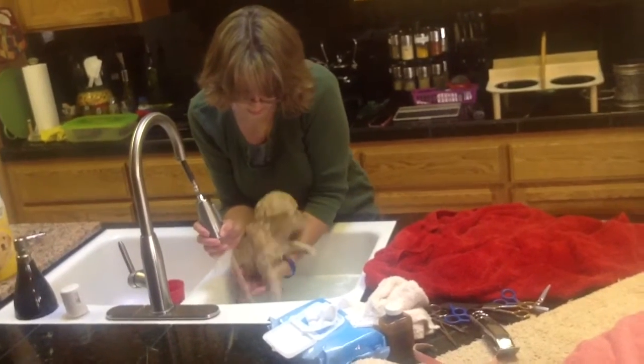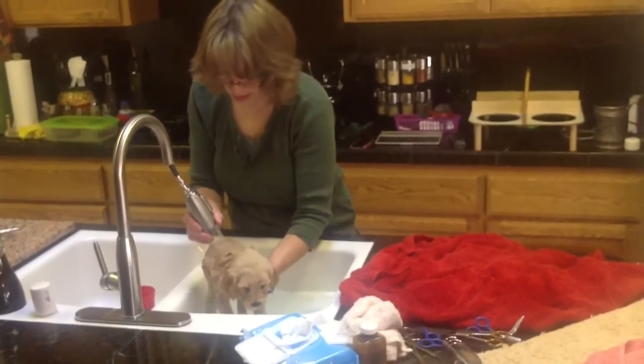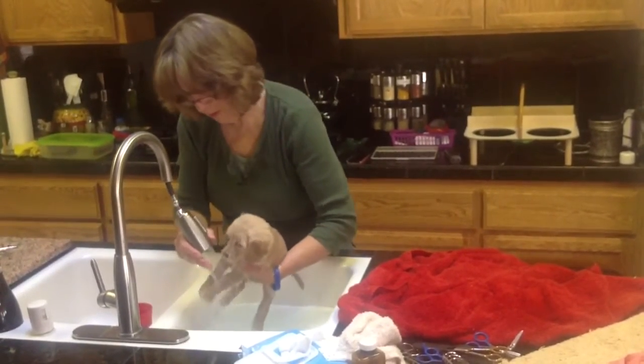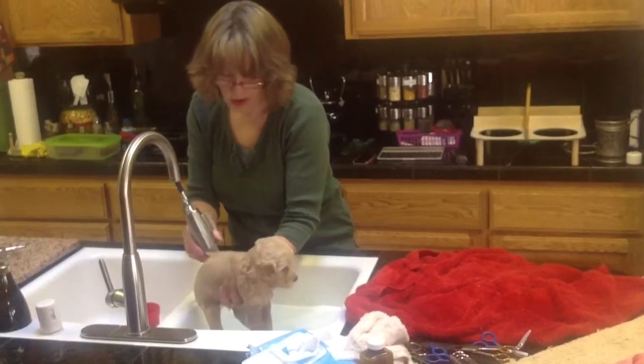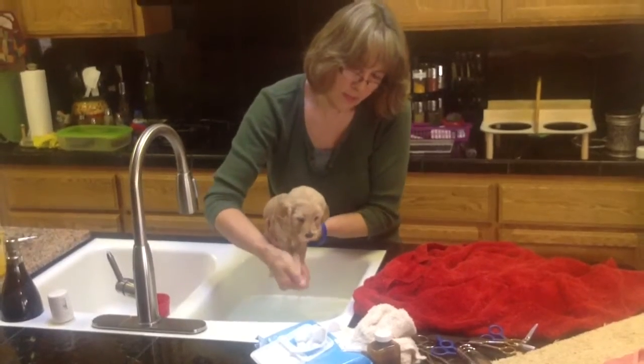She's doing great. She's not screaming anyways. So there she goes, all rinsed off. She did great.